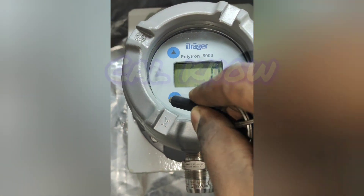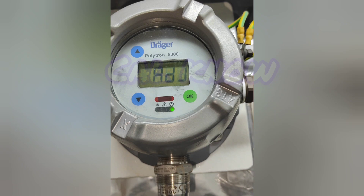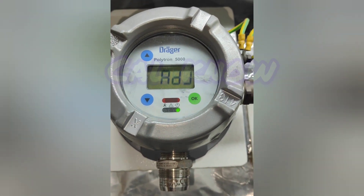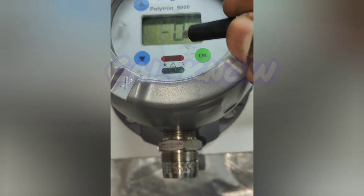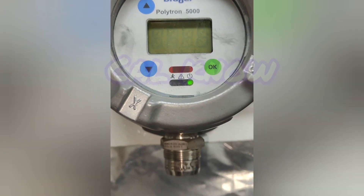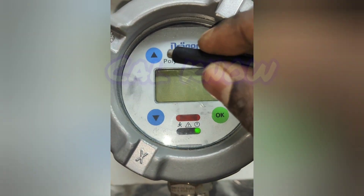For the calibration, we have to press down, and then it is asking for adjustment zero. We have to press OK for zero calibration. Now you can see minus two, so this one we have to adjust to zero.